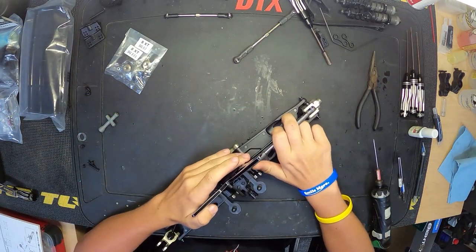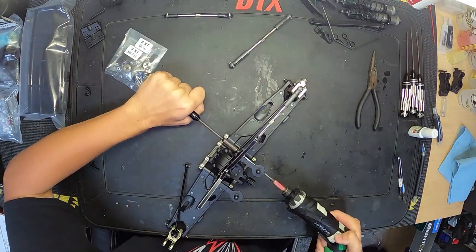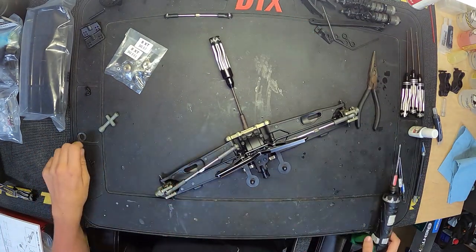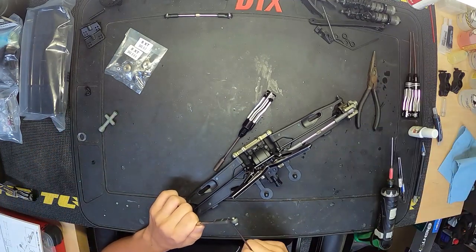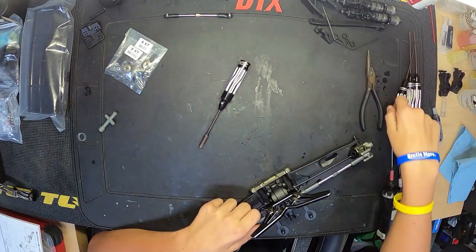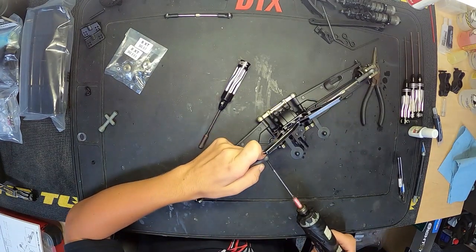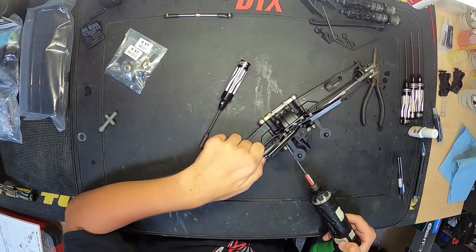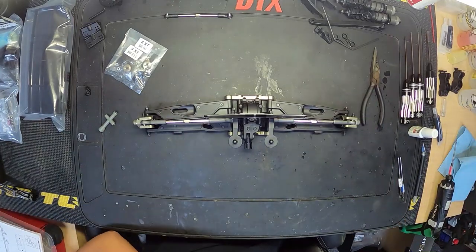Installing the turnbuckles — make sure you get the correct orientation when you put those on, with the little hash mark on the turnbuckle in the same direction through front and rear. If you guys are looking for turnbuckle lengths, make sure you check out our last video. We put the turnbuckle lengths in the description of that video because in the kit I noticed the turnbuckle lengths were not entirely correct, so we put some new updated lengths in the description.